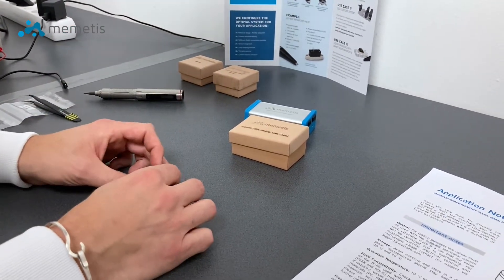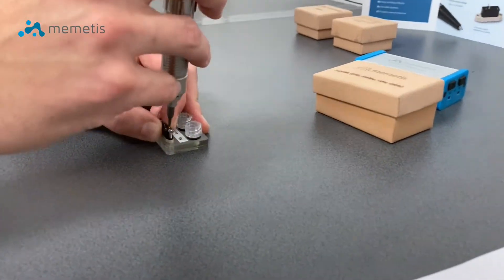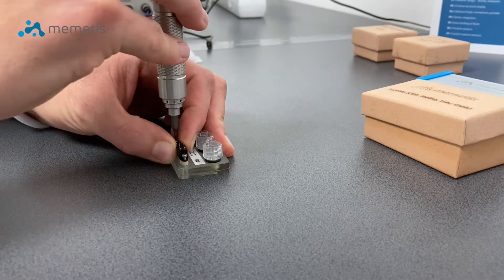Next, the valve is installed on the fluidic connector block while making sure the inlet and outlet properly fit to the fluidic connector.